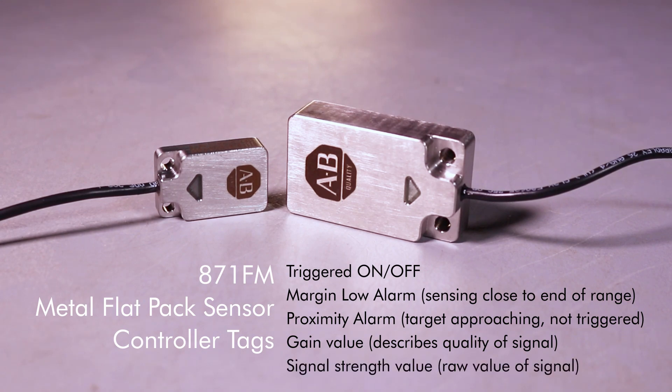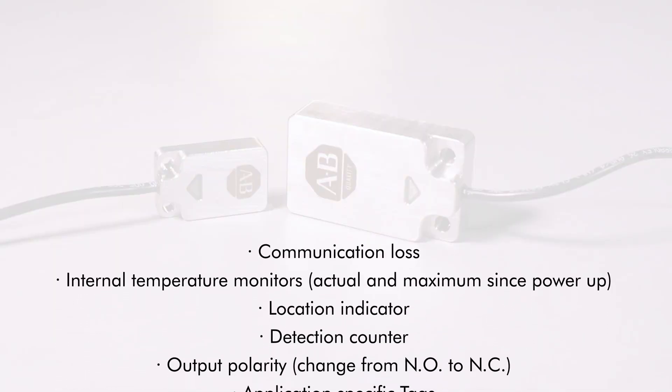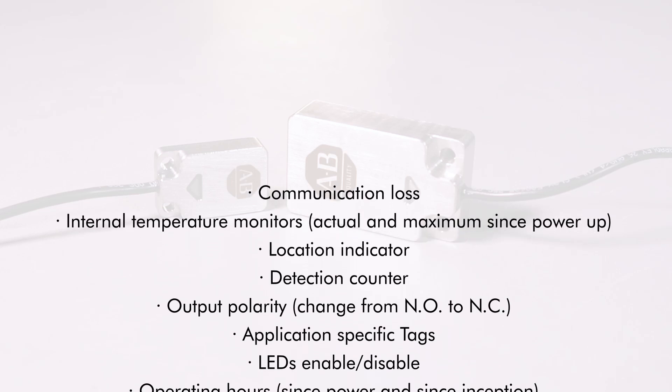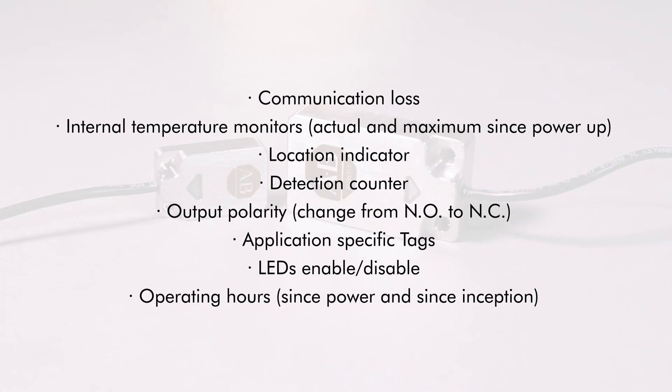You can also be notified if the sensor is struggling to sense the target. Here's a list of other smart sensing capabilities with this sensor — you may need to pause the video to see all these cool features. Each of these allows for easier installation, maintenance, and troubleshooting. Now that we know the sensor is smart, let's see how it holds up in harsh environments.